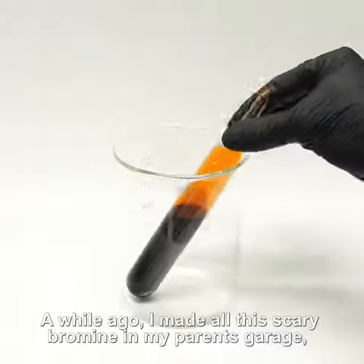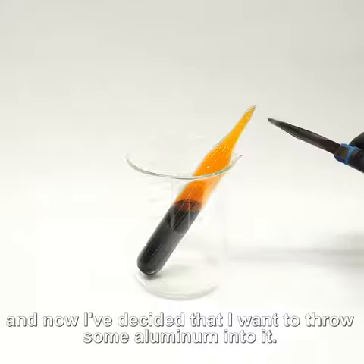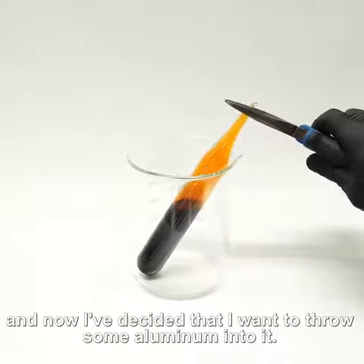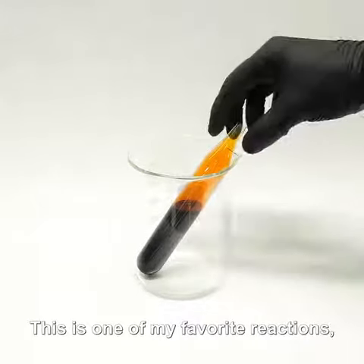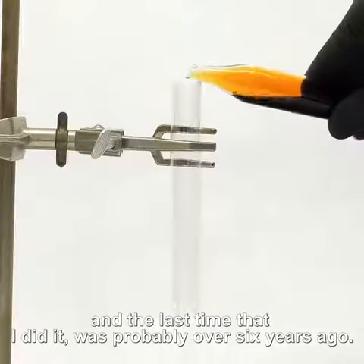A while ago I made all this scary bromine in my parents' garage and now I've decided that I want to throw some aluminum into it. This is one of my favorite reactions and the last time that I did it was probably over six years ago.